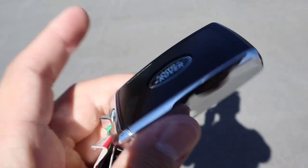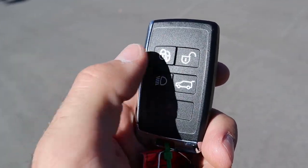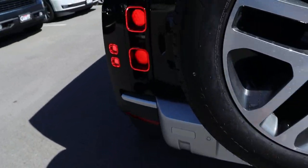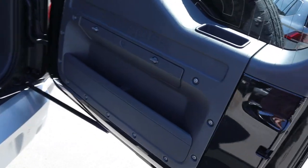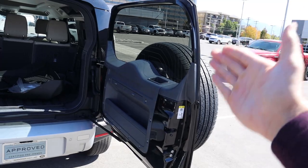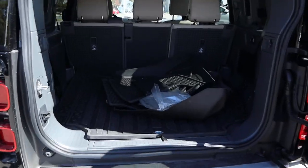Here's our key fob. It has the Land Rover logo there on the back. You've got your unlock, your lock, that's for the lights, and then that is to unlock the rear. Being a Defender, we actually have the rear hatch that opens up, just like what you have with the Bronco and the Jeep — but it has a fixed window versus the window that pops up. So this is actually easier to open and close than those two.